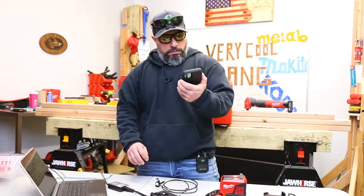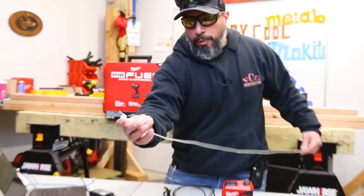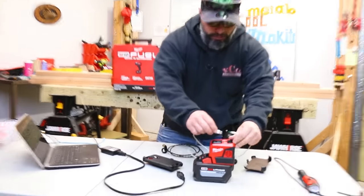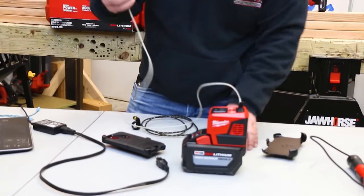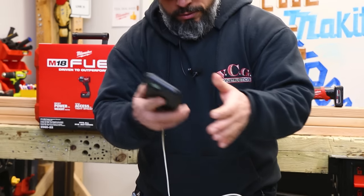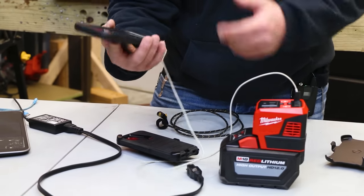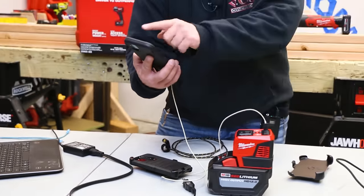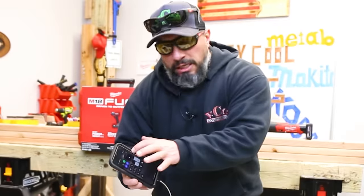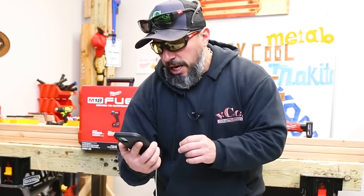An Apple iPhone. We have a type-A to lightning port cable. We plug the lightning cord into the Top-Off, and you'll see it's charging — no problem. My question is, it doesn't tell us how rapidly it's charging; it just says it's charging.